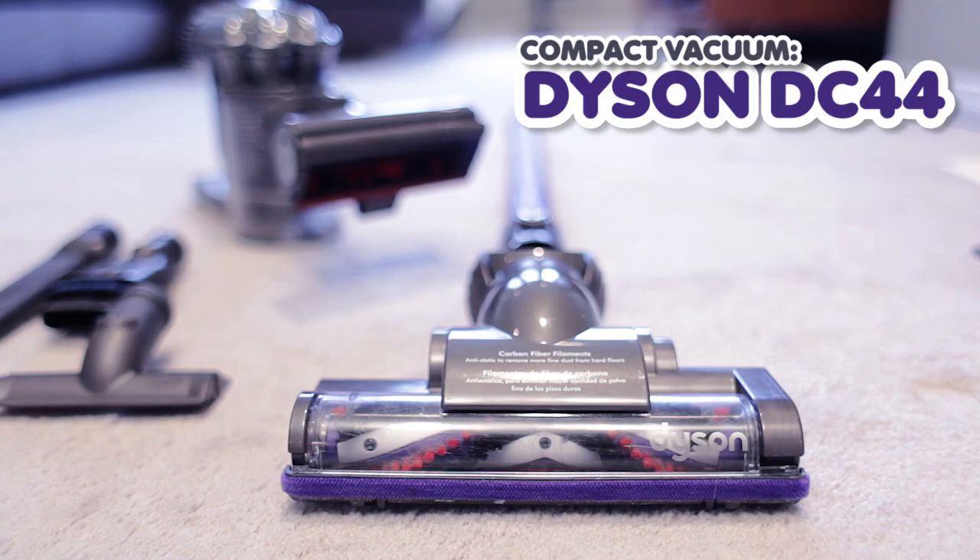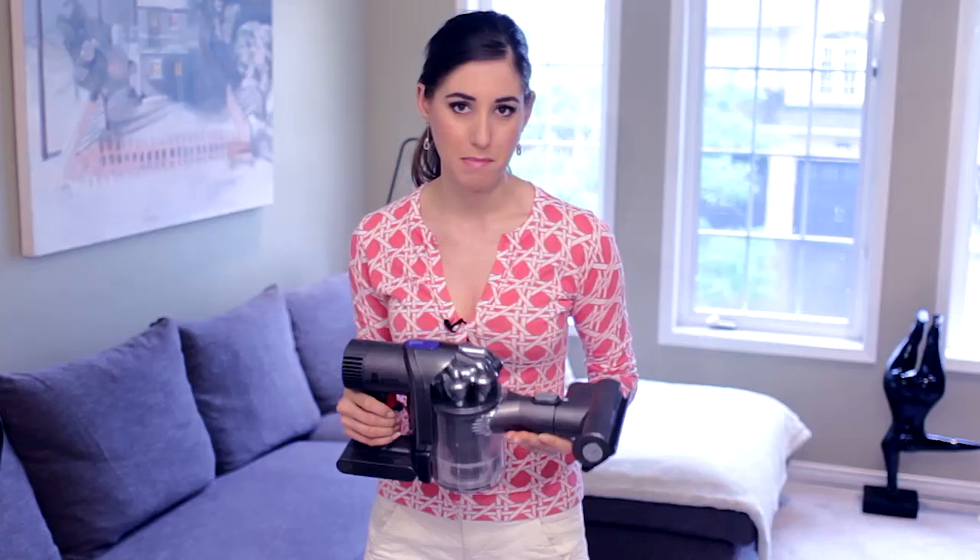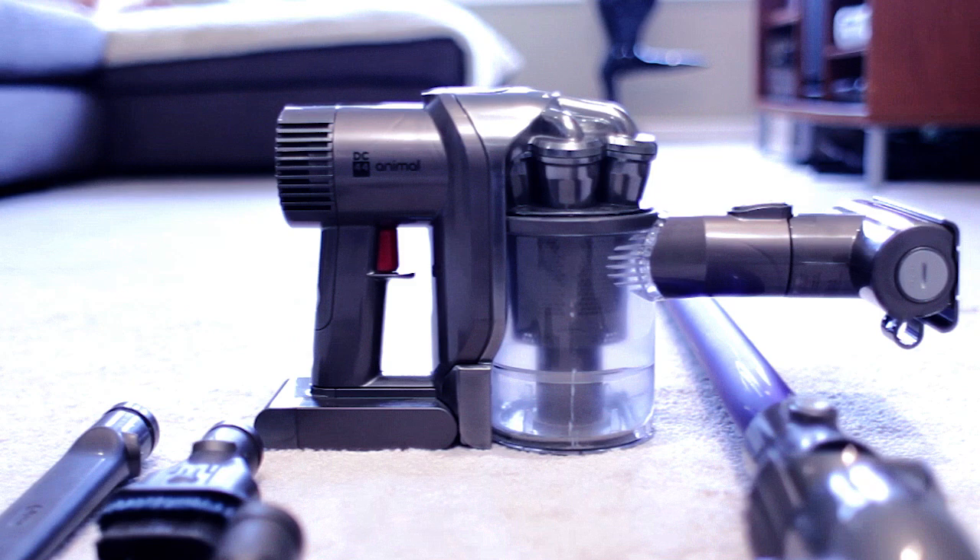The reason I picked the DC44 is because it is small and compact, it's lightweight, it's got a 20-minute battery life — which could also be seen as a con, but I'll cover that in a sec. It's very small but it handles big messes, it's easy to carry around, it's got a lot of good attachments including a mini power head, which is also why it's called the Animal, and it's got an extension wand.